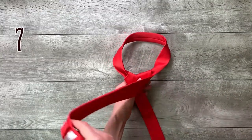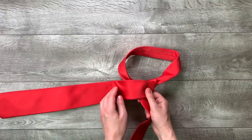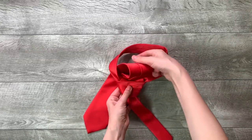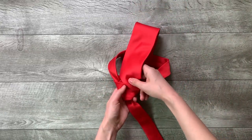Step 7: move it across the front to the left. Step 8: move it up into the neck loop from underneath. Step 9: move it down through the loop you've just created in the front.